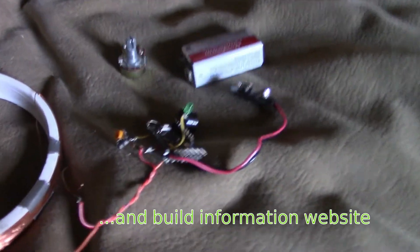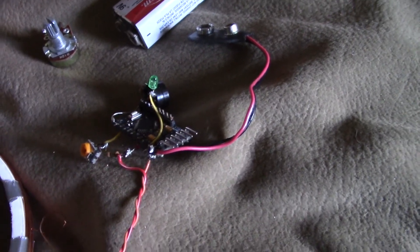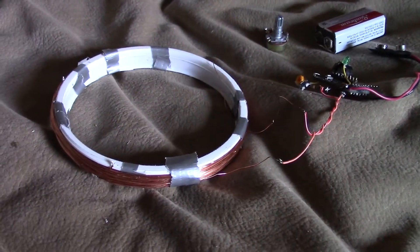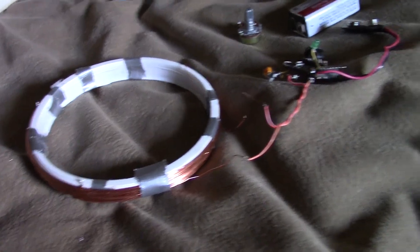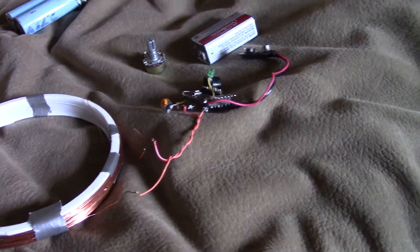It uses an Arduino — I've got a salvaged Pro Mini there from another project from years ago. I've found that using a 100-turn coil worked better than 20 turns, though everything else is the same, except I've also got a small pot here to change the sensitivity.